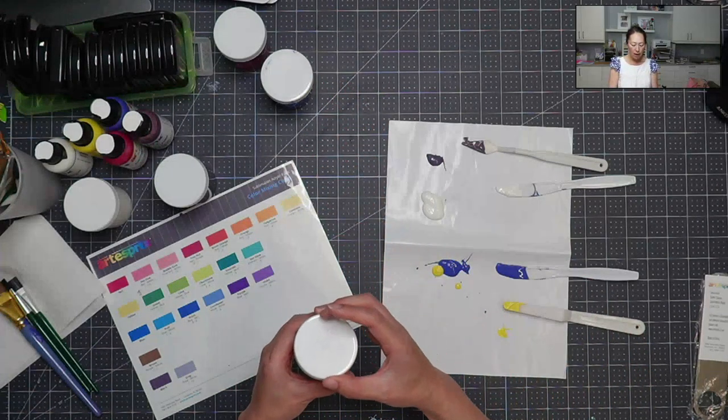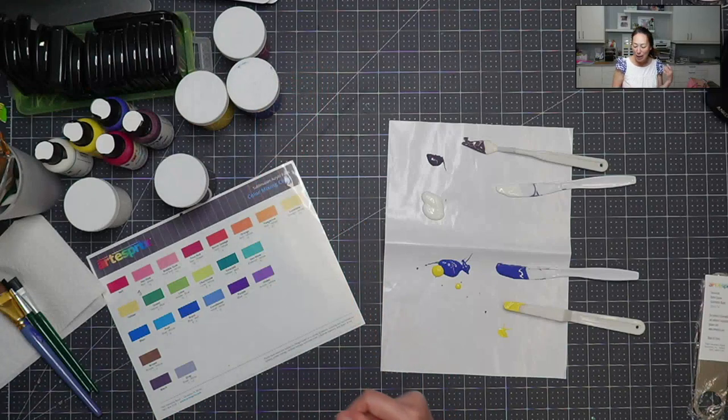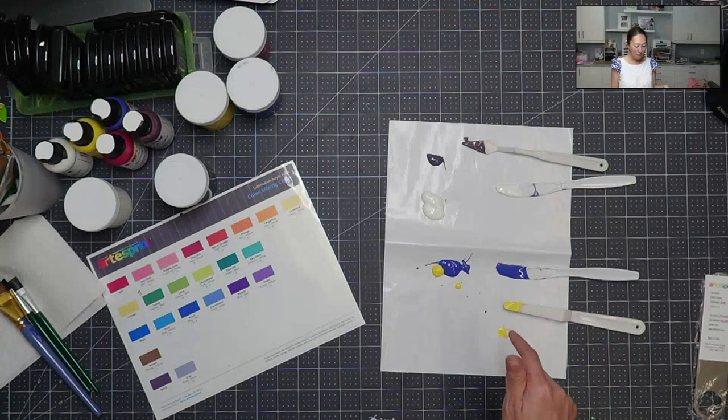I also do part of a school lunch program where the kids who don't want to go to the playground have alternatives, like taking a craft class with me. We've done sublimation, but we haven't done the paints.